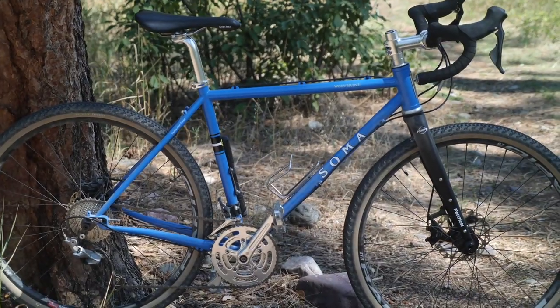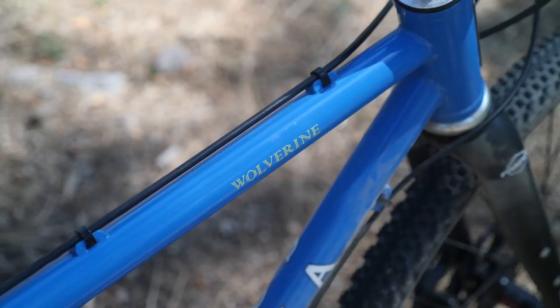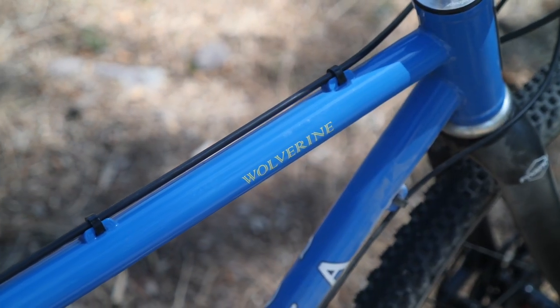Today we're going to review one of the most requested bikes on the channel — the Soma Wolverine. Find out what I like and dislike about it in this video.